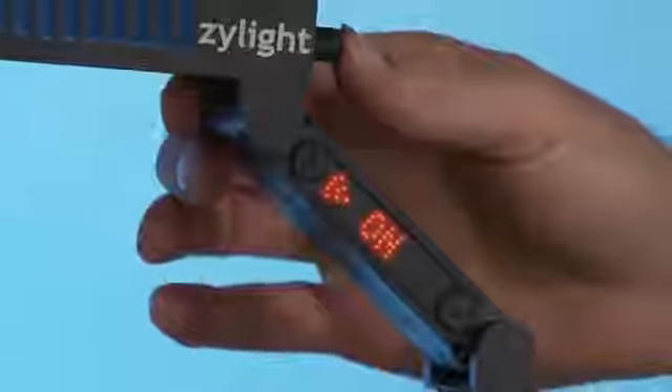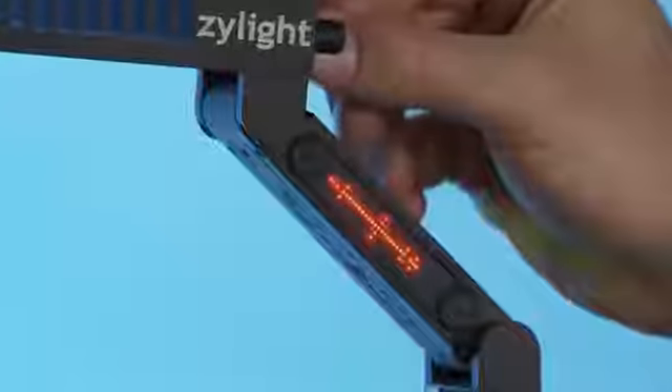The easy-to-read sidearm display gives you quick reference to information such as intensity, color temperature, Xilite wireless activation, and presets.